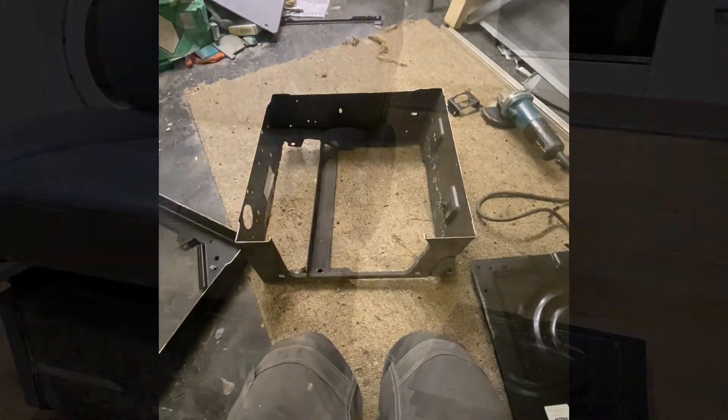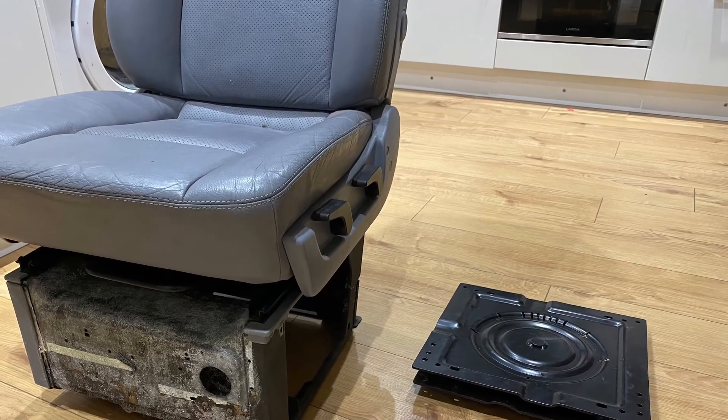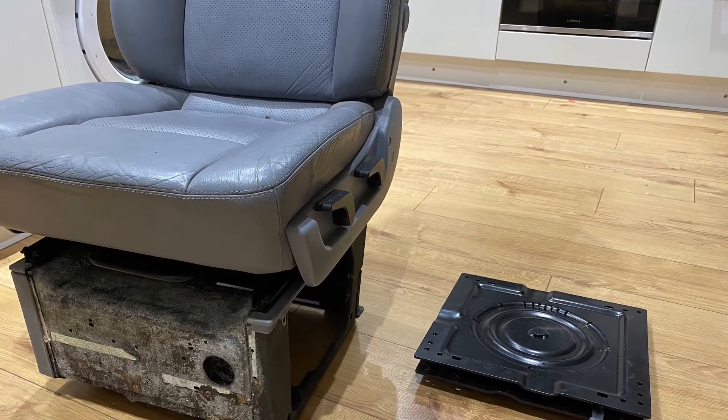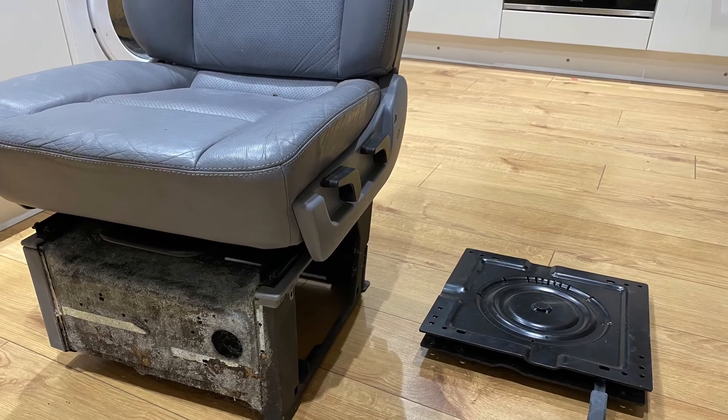If you'd like to see the final result of how I go about putting these two parts together for my van, like and subscribe and watch out for part two. Cheers, guys.